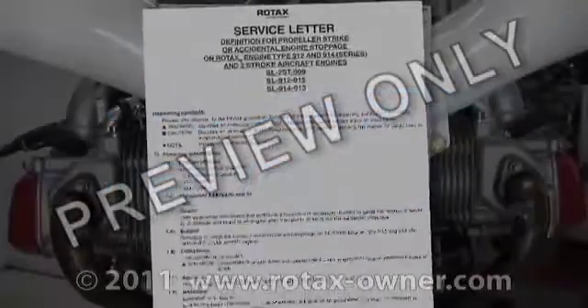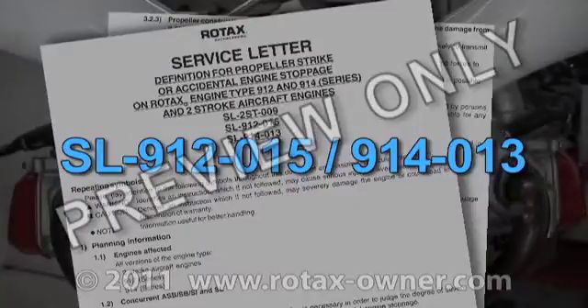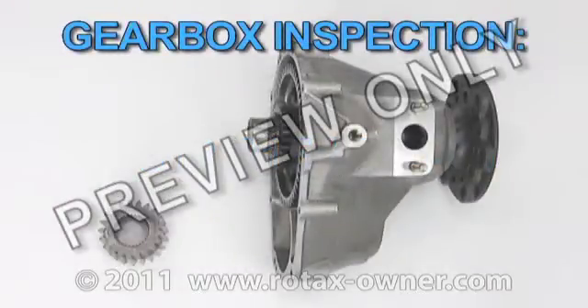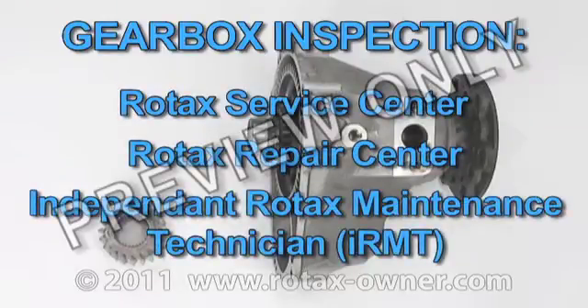A propeller strike is defined by Rotax in service letter SL912015. The gearbox assembly and drive gear must be inspected by a qualified Rotax service center repair.